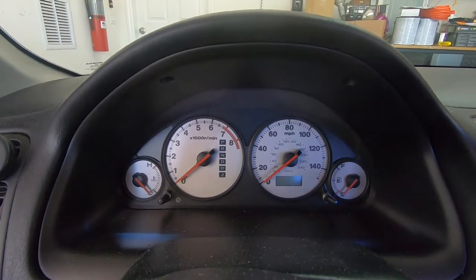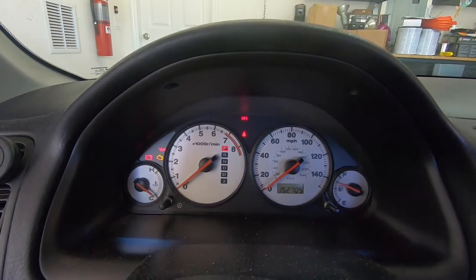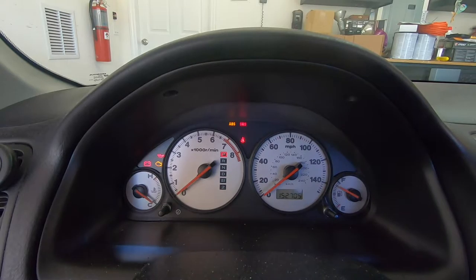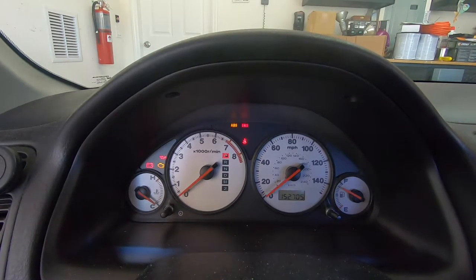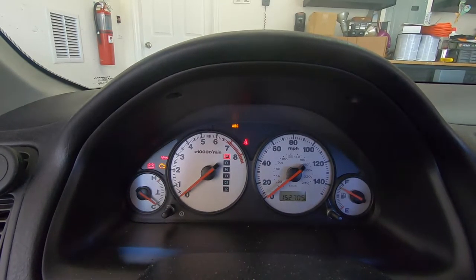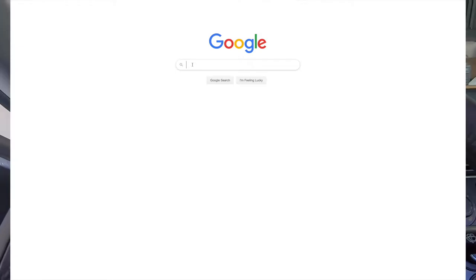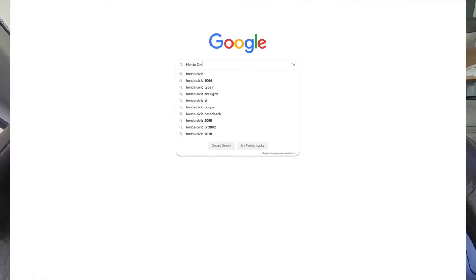Now we'll go to run mode and watch the code flashed at us from the SRS light. It comes on, goes out, now we count the flashes: one, two, three, four — four, five, six, seven, eight, nine — one, two, three. So we got a 9-3 code. We go to Google, look up the code, and it indicates as I said before the driver's side seat belt buckle fault.